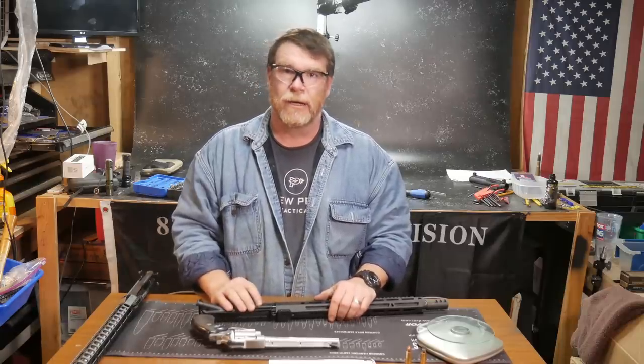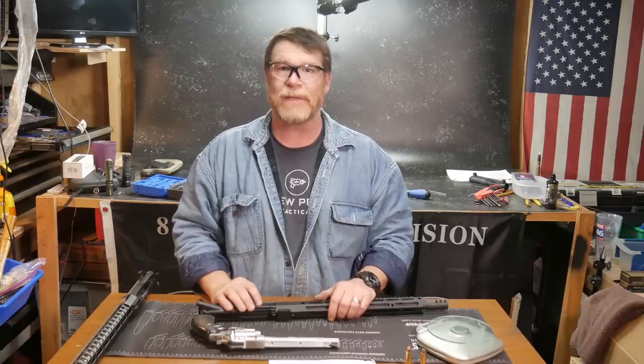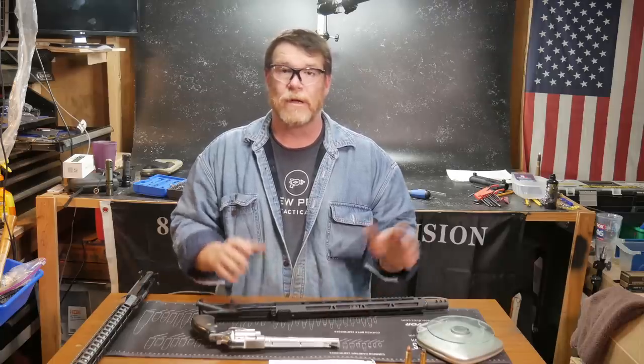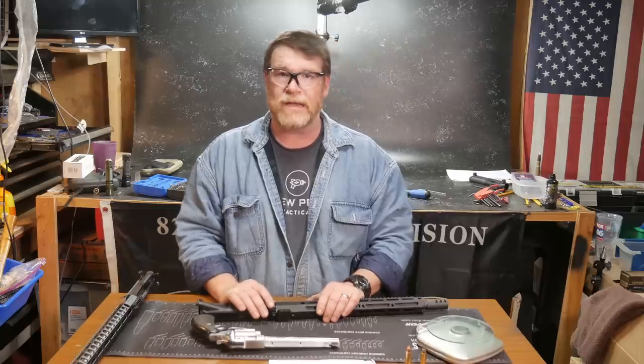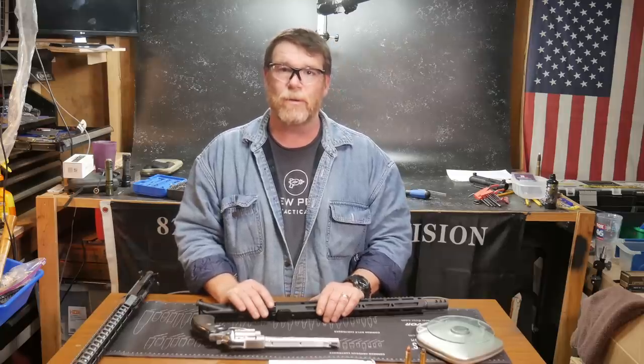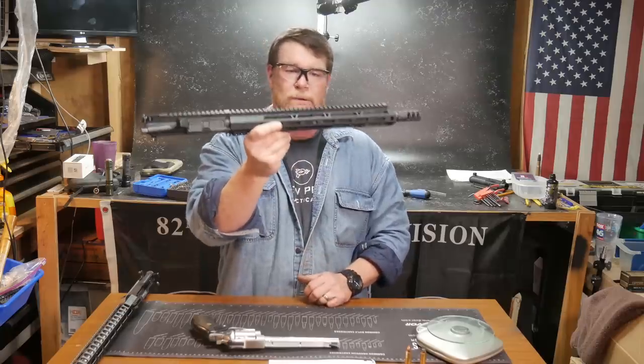Well, I got an email from the guys over at Bear Creek Arsenal asking if I'd be interested in taking a look at one of their uppers for review. I said, 'Let's kill two birds with one stone - you send me the 458 Socom, the viewers get what they want, and I get something to review.' So here it is.